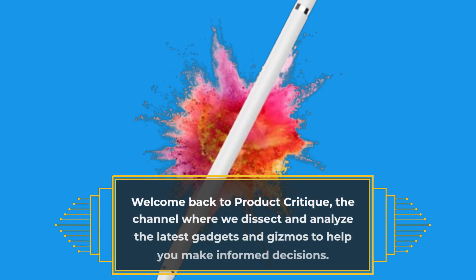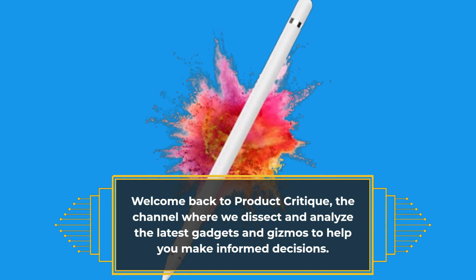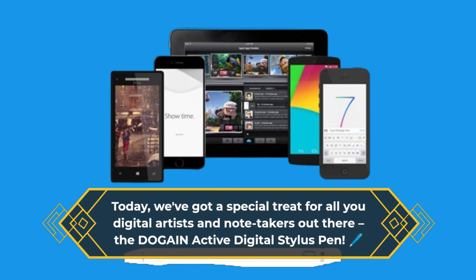Welcome back to Product Critique, the channel where we dissect and analyze the latest gadgets and gizmos to help you make informed decisions. Today, we've got a special treat for all you digital artists and notetakers out there: the DOGAIN Active Digital Stylus Pen.